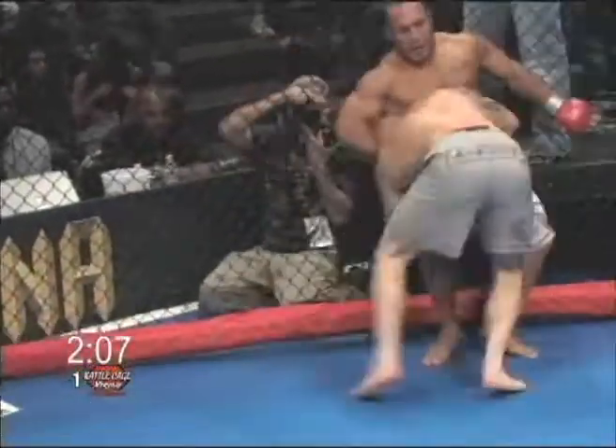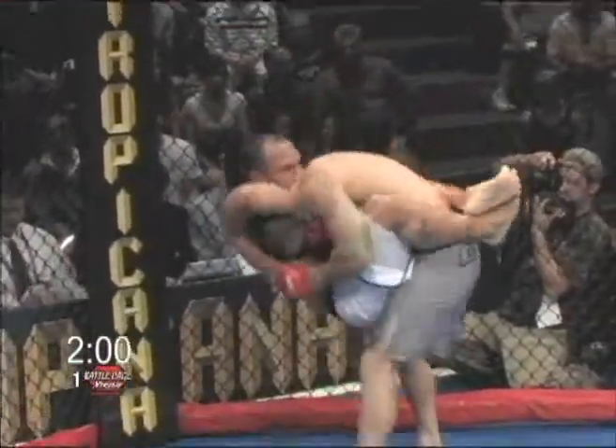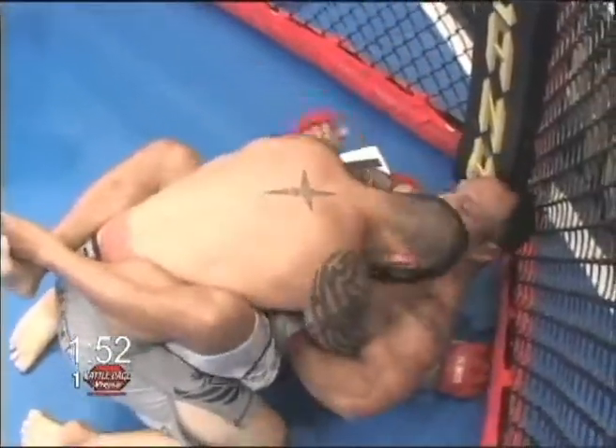Magrano was hanging on to the fence there before — he was able to spin into it. He's in the guillotine, he's got the legs locked. If Magrano could somehow get him onto the ground... he's out, he let it go. Justin Haskins was impressive there, picking Magrano straight off the ground and slamming him down.